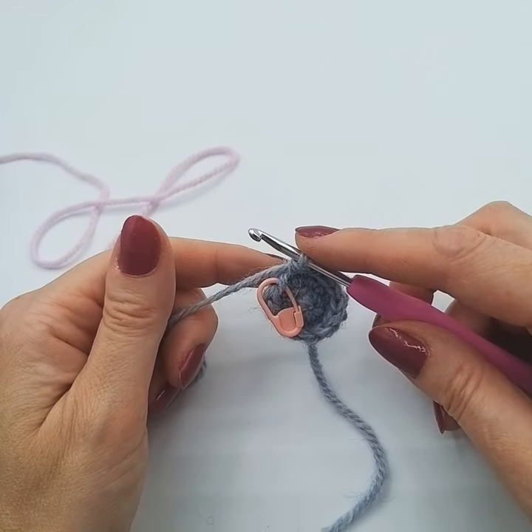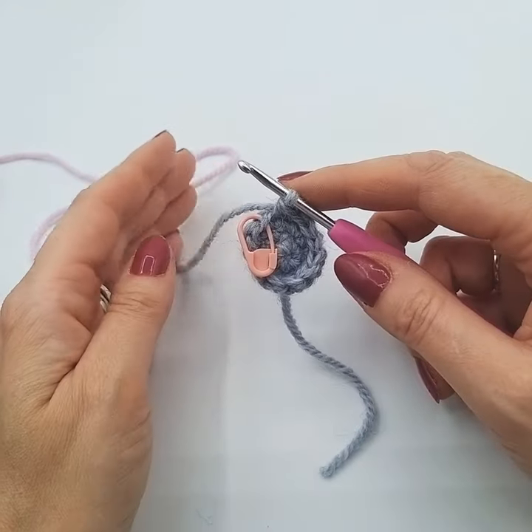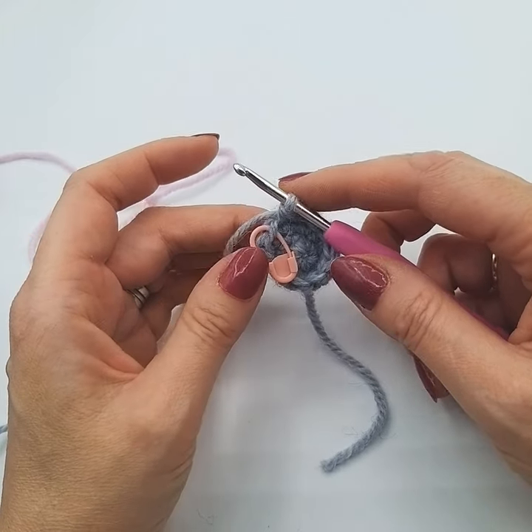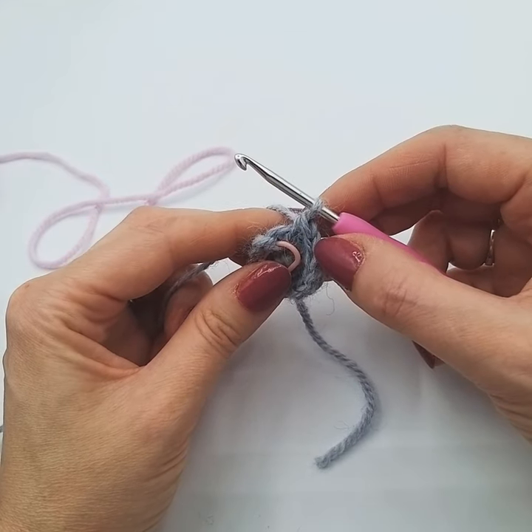Hello, Lisa here again from WeeWoolyWonderfuls and in this video we'll be showing you how to do a colour change. We're assuming that our pattern is going to tell us to change colour from the next round, so what we're going to do is start the whole process in the last stitch of the round before we change colour.